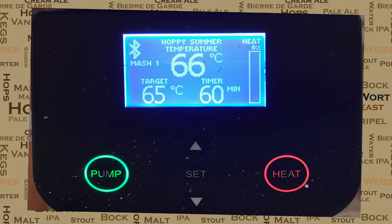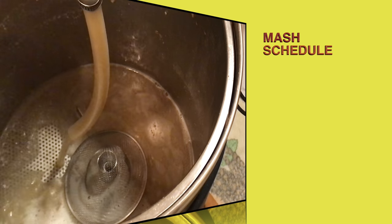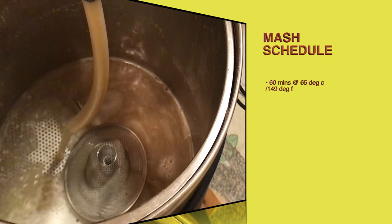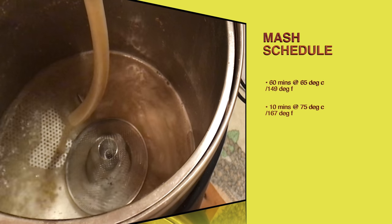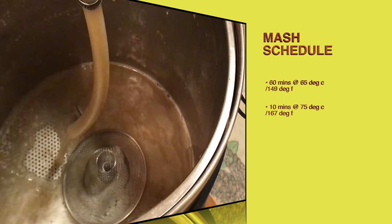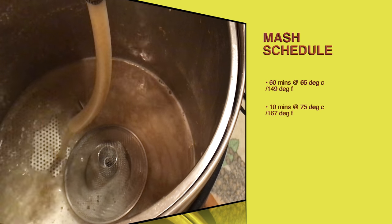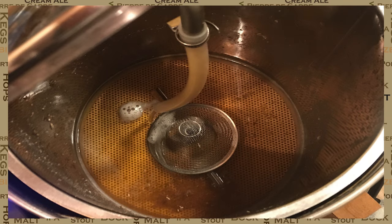I've now started my mash — let's have a quick look at the schedule. Here you can see the first runnings of this mash. The mash schedule for this one is a very simple two-step: 65 degrees C for 60 minutes and 75 degrees mash out for 10. Simple yet very effective for this style of beer. Here's a look at the wort towards the end of mash out — I think you'll agree this is looking very nice and golden. Perfect for the summer.